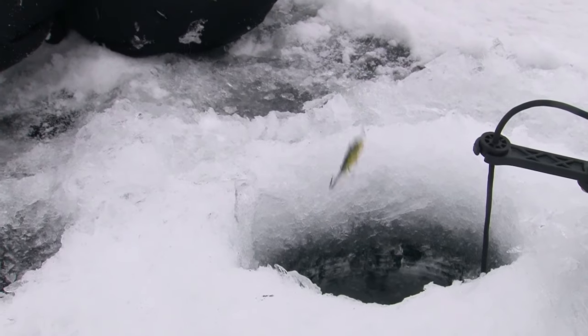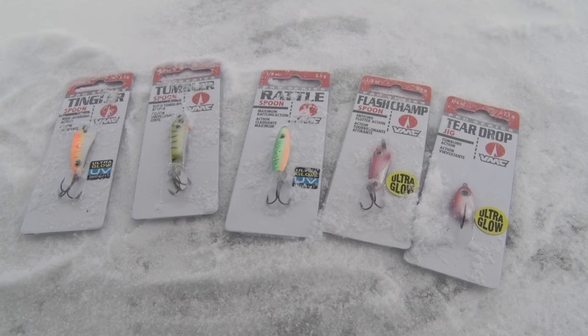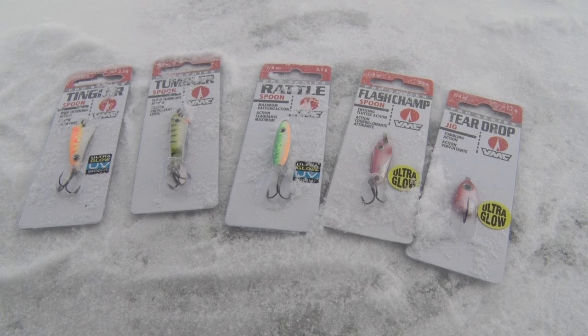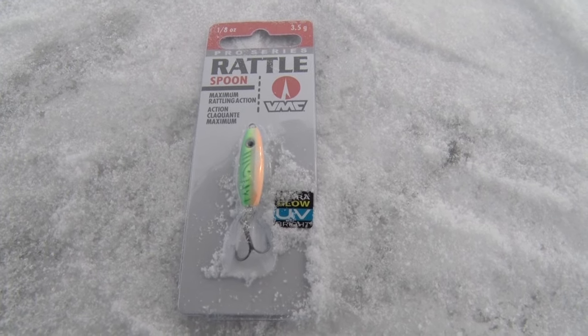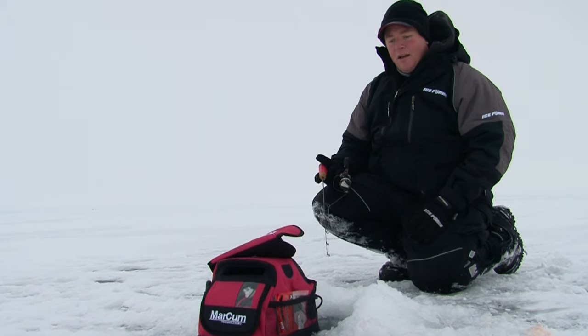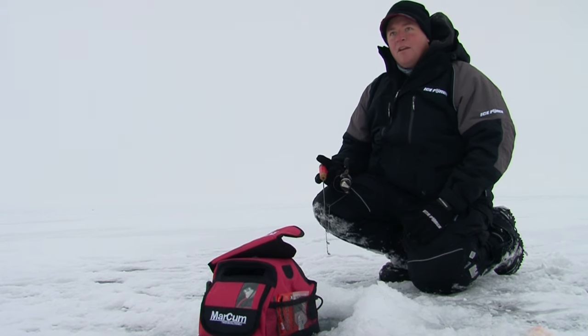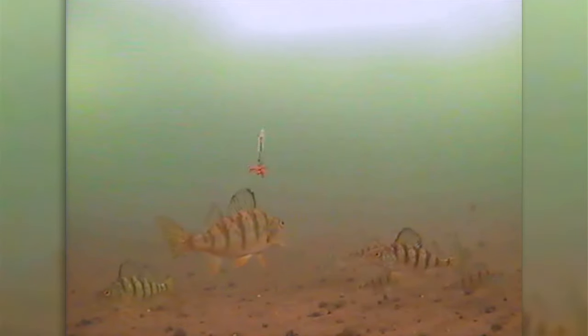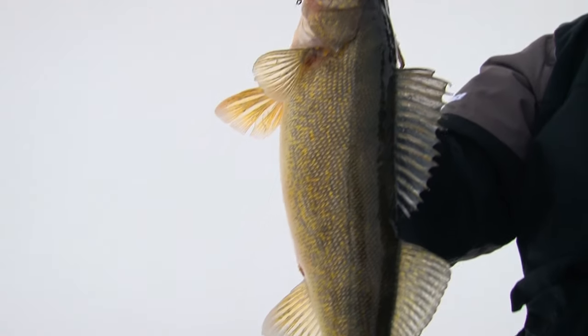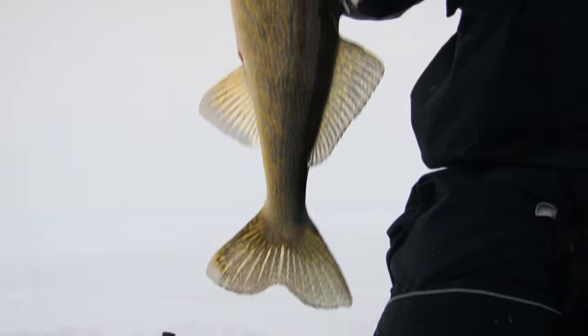Some days it's the rip and wrap, some days it's the Flash Champ or the rattlespoon or the tingler. We've got UV colors and a color scheme to match the hatch in your lake wherever you're at. Today perch patterns have been the go-to — and being on Mille Lacs, perch is the primary forage for the walleye, so you can't go wrong with a little gold and a perch color.